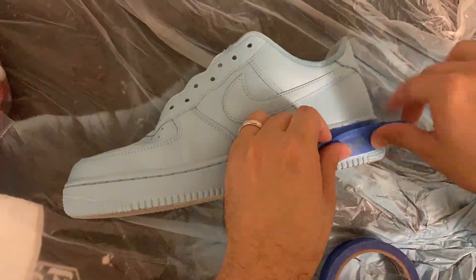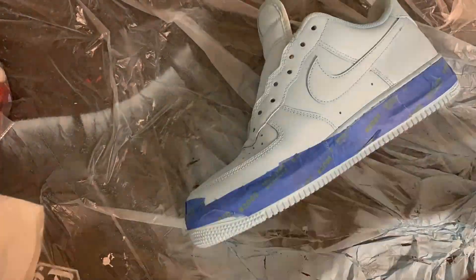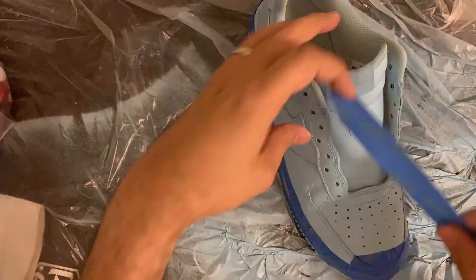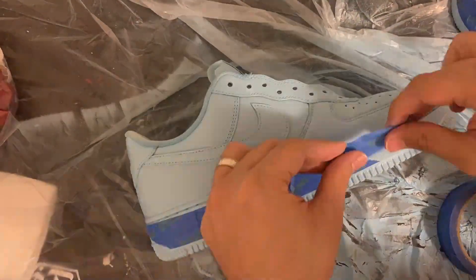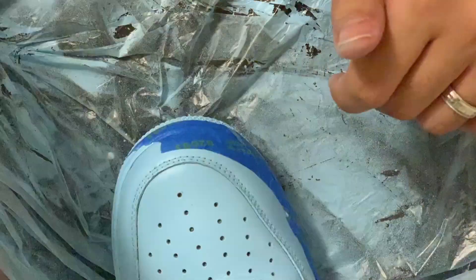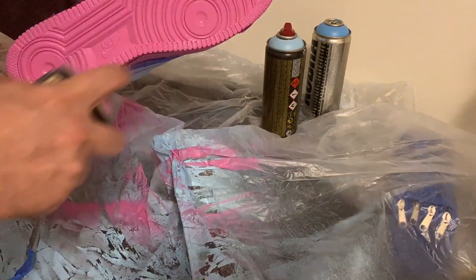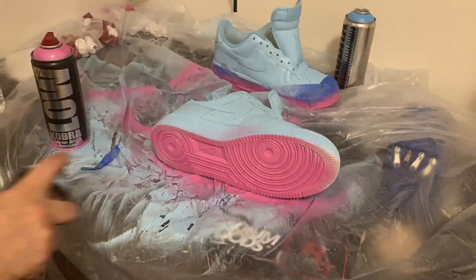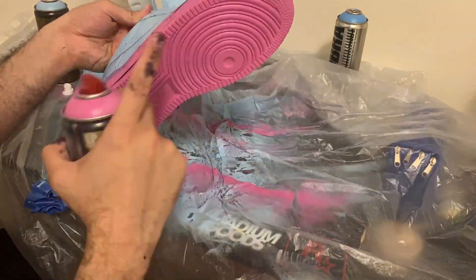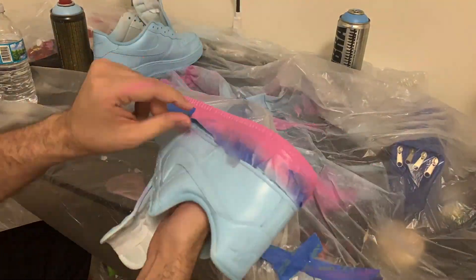Usually with leather shoes it's good to use leather paint — specifically Angelus leather paint. It's been recommended to me, I've used it before, and it seems to work very well. But with these I just wanted to spray them. I had this color palette in mind: a baby blue with pink bottoms. I thought it would look sick, and then I'd figure out if I was going to do anything else with them.